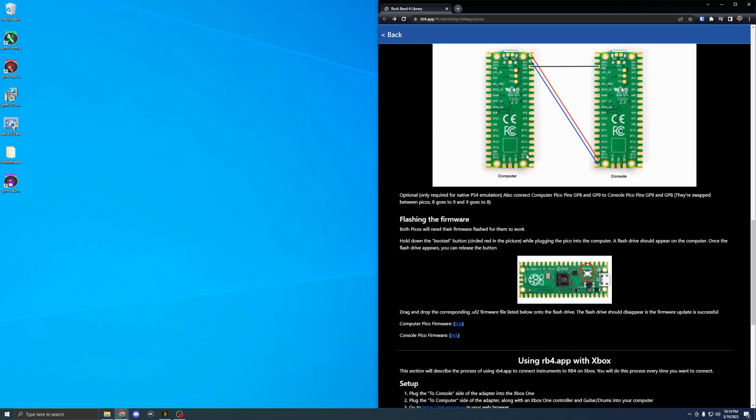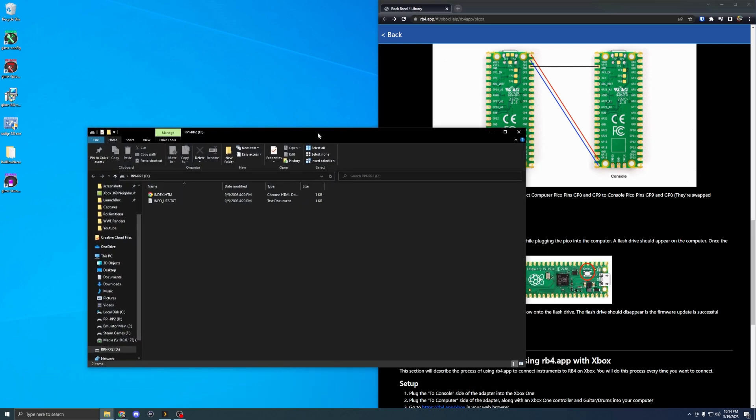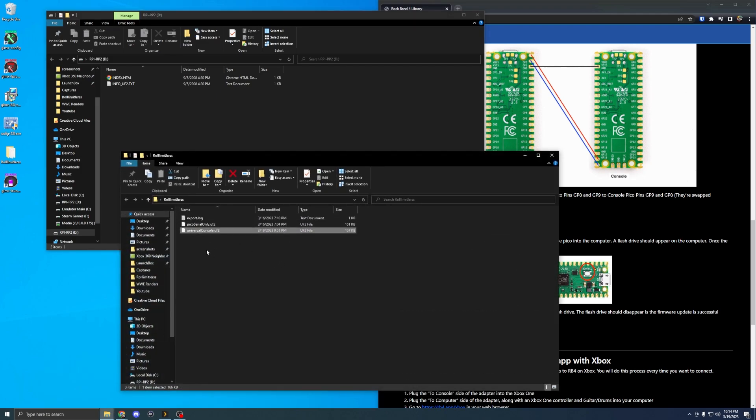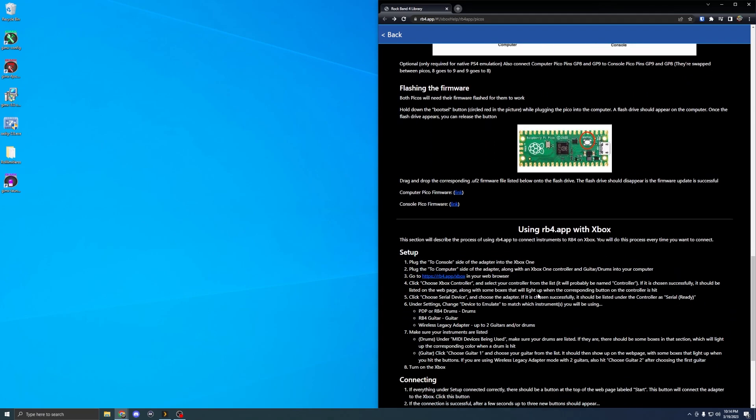Unplug it, then repeat the process on the console board — hold down the boot SEL button, plug it in, it pops up. The console firmware file will just be called 'universal console.' Drag it in, it goes away, and you're all good. You've now installed the firmware.